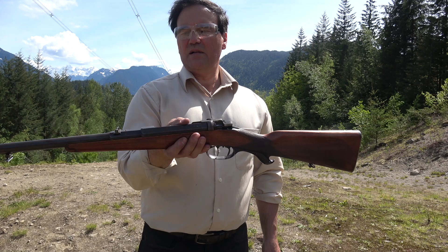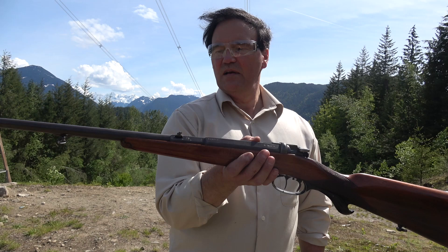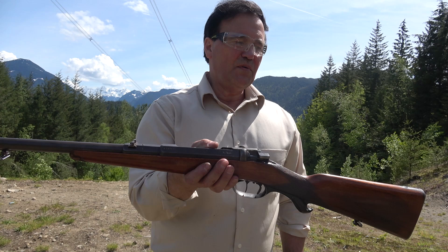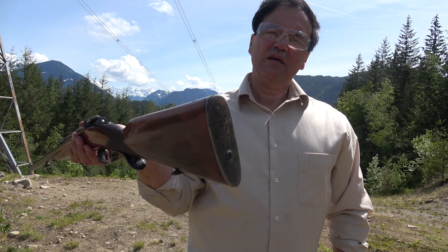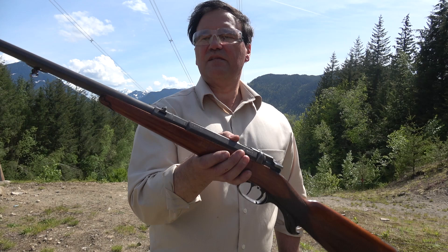I noticed a couple of the rounds were black powder rounds even though they didn't look different. That's about all I can tell you about this beautiful little carbine. It's dated 1876 and 1877 on the right side of the receiver, and there are a few other markings. Here's the steel butt plate — you would think that hurts. It's kind of small, but there's recoil and a lot of power in this round within its range.